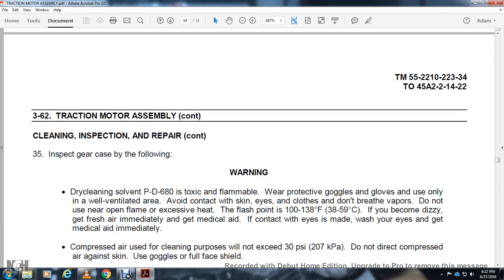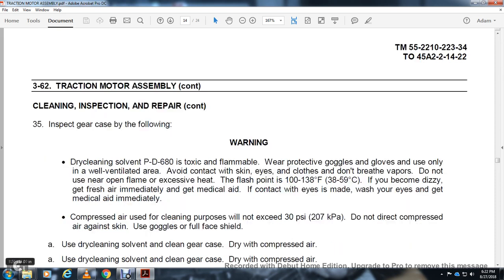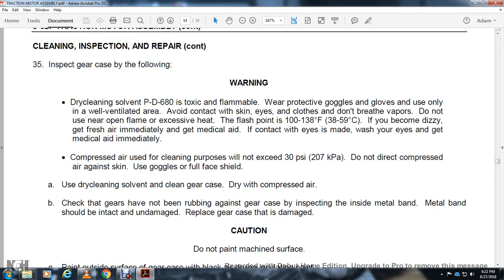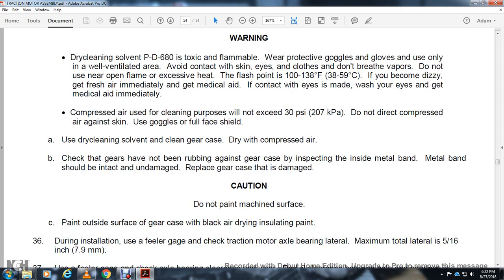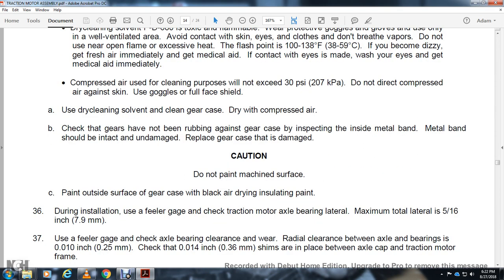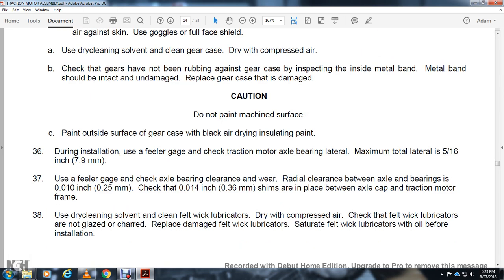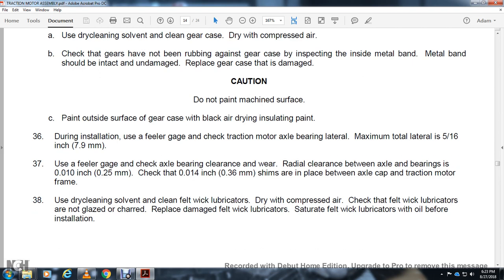Inspect the gear case. Warning — dry cleaning solvent PD-60: flammable, wear protective gloves. Use only in a well-ventilated area. Avoid contact with skin and eyes. Do not breathe vapors. Do not use near open flame. Flash point 138 degrees Fahrenheit. If dizzy, get fresh air and medical aid immediately. Compressed air for cleaning: limit to 30 PSI. Do not direct compressed air against skin; use full face shield. Use dry cleaning solvent and clean gear case. Dry with compressed air. Inspect the inside metal band — the band should be intact and undamaged; replace if gear case is damaged. Caution: do not paint machine surfaces. Paint the outside of the gear case with black air-drying insulating paint. Use a feeler gauge to check the traction motor axle bearing lateral clearance — maximum total lateral clearance is 5/16 of an inch. Use feeler gauge to check axle bearing radial clearance — clearance between the axle bearing is 14,000-inch. Check that 14,000-inch shims are placed between the axle cap and traction motor frame. Check that the felt wick lubricator is not glazed; replace damaged felt wick lubricator. Saturate the felt wick lubricator with oil before installation.